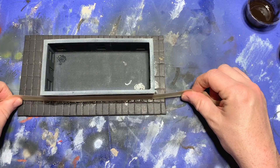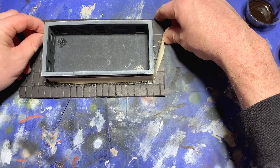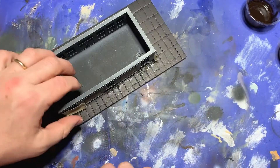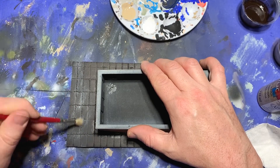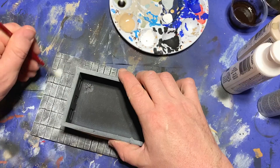The next morning, all the adhesives were dried and the building was stuck down to the base, so I took out some masking tape and masked around the edge of the building. Next, I got out some tan acrylic paint and heavily dry brushed it over the base, followed by a dry brush of light gray, and then finally a light dry brush of white.